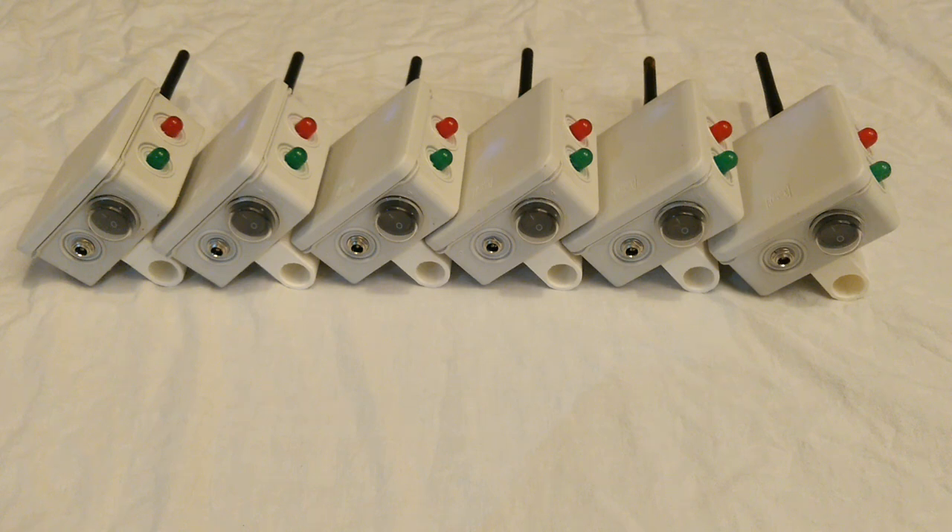What we have here is my ESP mesh nodes, and this is them syncing up from scratch. The red lights are activity lights — they indicate when you're sending and receiving packets — and the green lights show how many neighbors each node has.